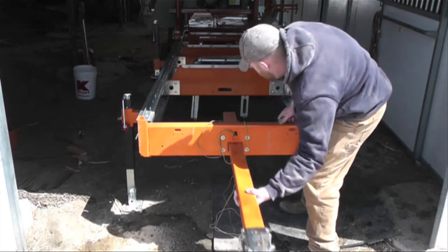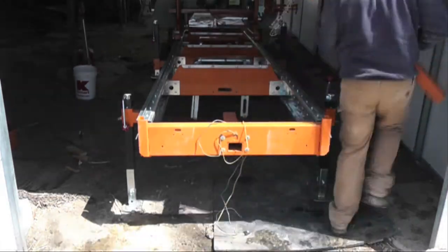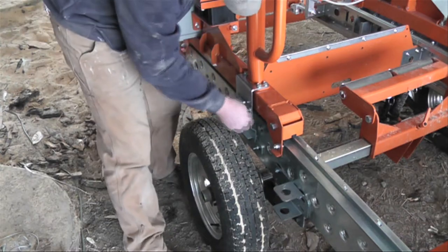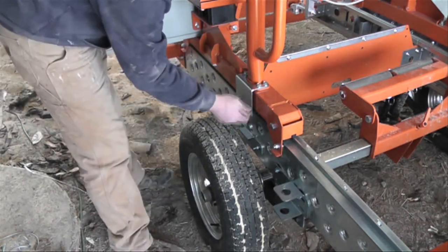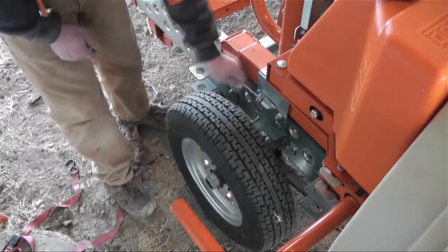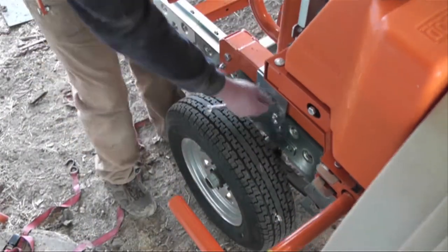We're going to start out by taking the tongue out of the way so it doesn't get in our way — you don't want to trip on it. Keep the shins safe, that's what I always say. Then we're going to take off the fenders; they're attached by just a pin. Then we're going to take off the locking mechanism that holds the cart in place.